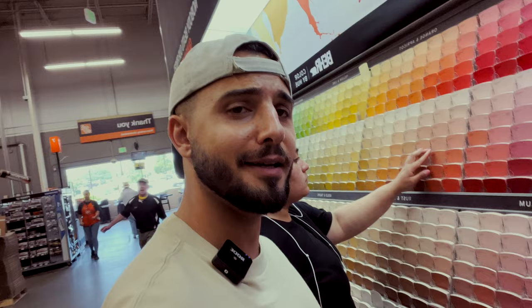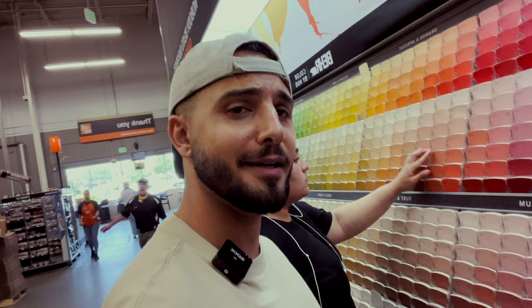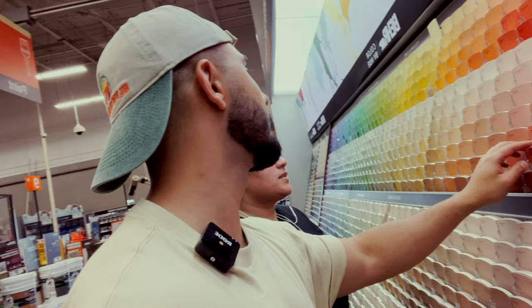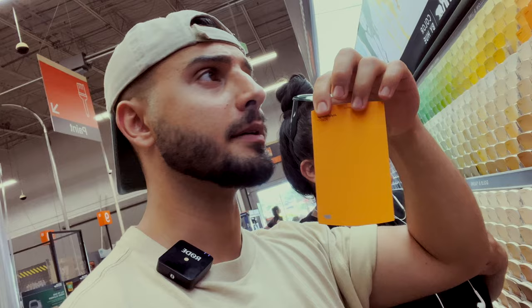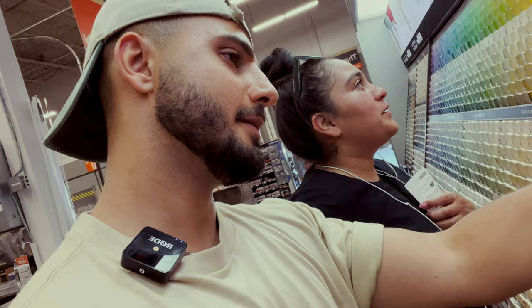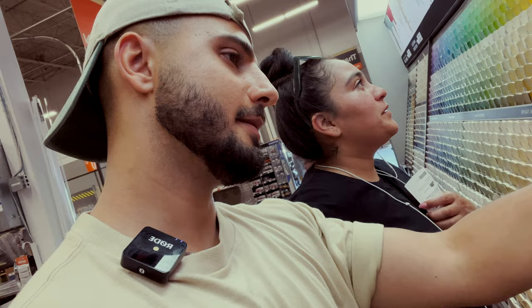Look at all these options. I'm thinking a bright orange — someone suggested this one. Marina's giving me a half smile. I was thinking 'Sticky Torch' but that's too red. I like this one — 'Joyful Orange.' It's gonna be 'Bonfire Night' or 'Joyful Orange.'